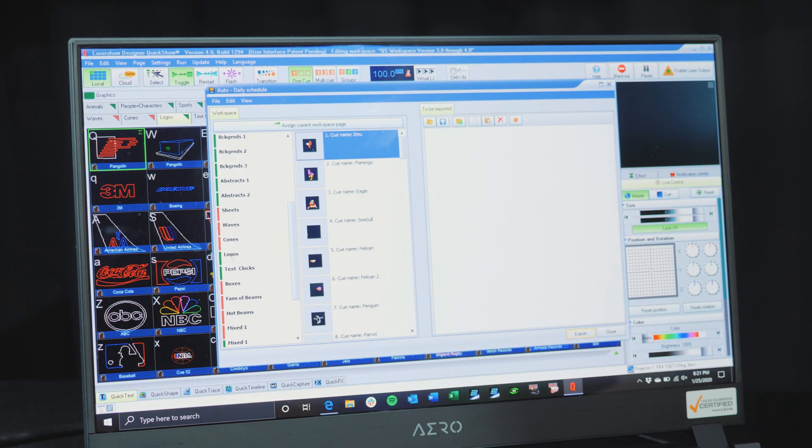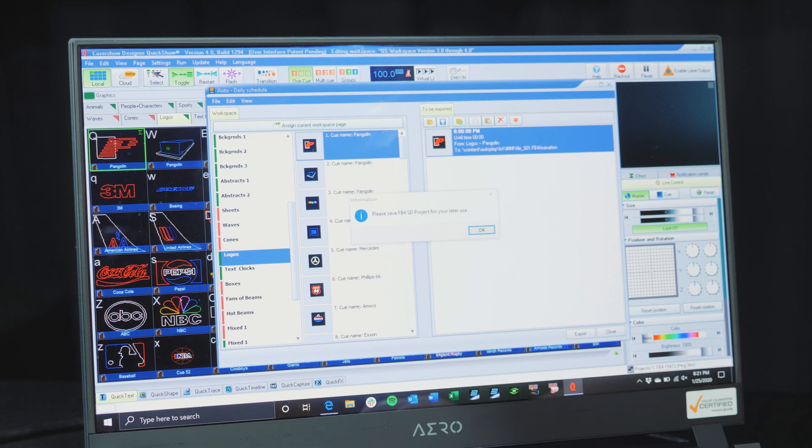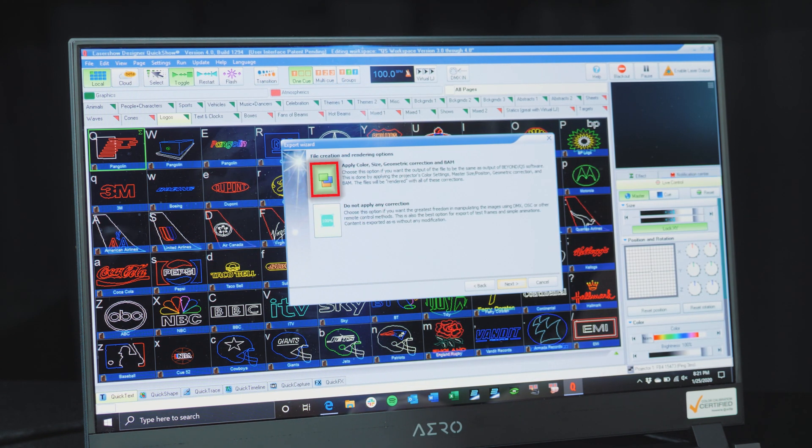Now we can drag the logo we created from the left into the right and assign a start time of 20 hours, 0 minutes, 0 seconds, and run it until 0 hours, 0 minutes, 0 seconds. Click Export and save to a file. Follow the wizard — click Apply Color, Size, Geometric Correction, and done. This will copy that zone we set up a moment ago to the projector.